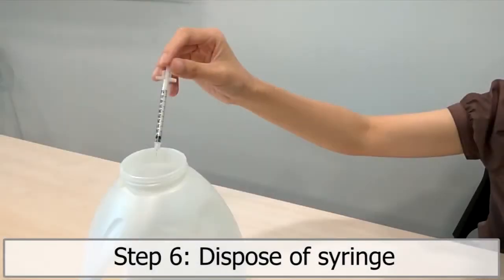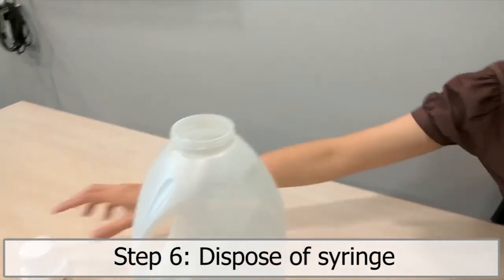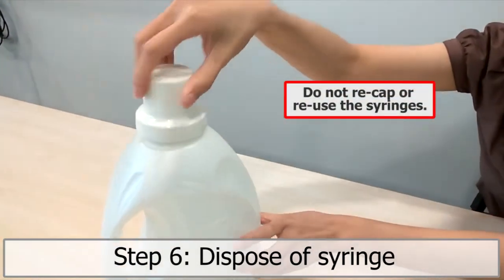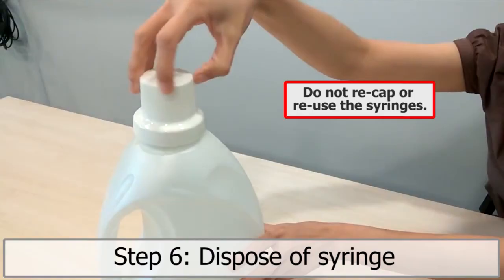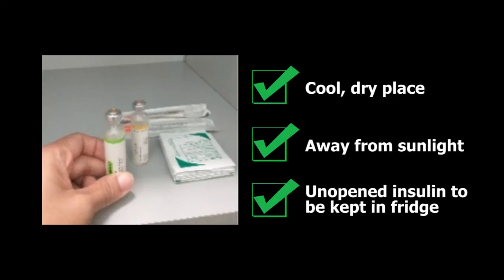Step 6. Dispose of syringe. Throw used syringes into a hard plastic container with a cover. Do not recap or reuse the syringes. Keep opened insulin in a cool, dry area away from sunlight. Unopened insulin must be kept in the fridge.